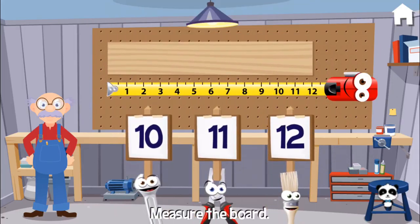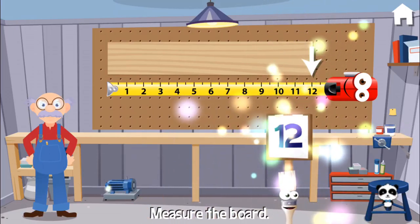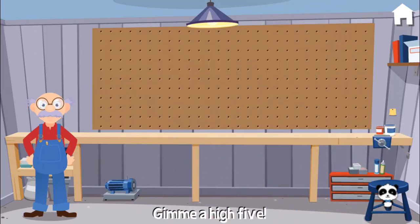Can you measure this board? Twelve. Correct! Give me a high five!